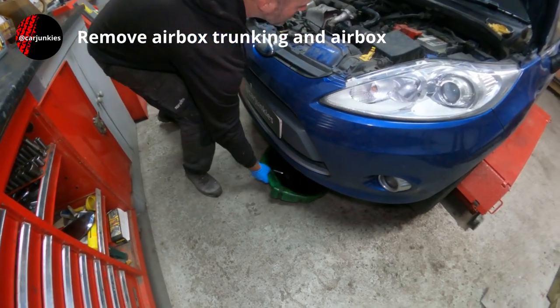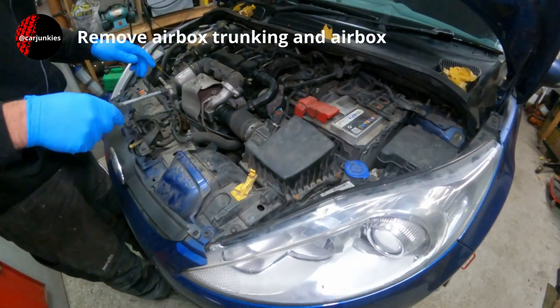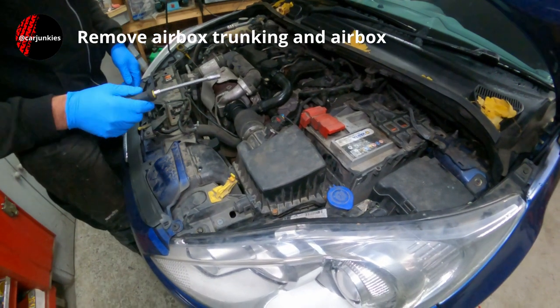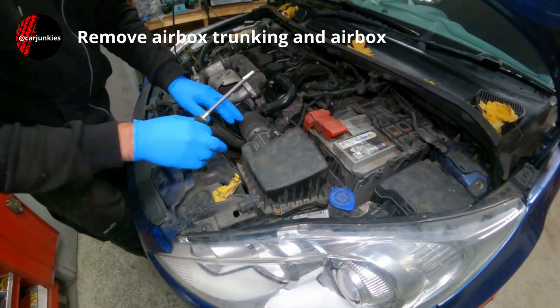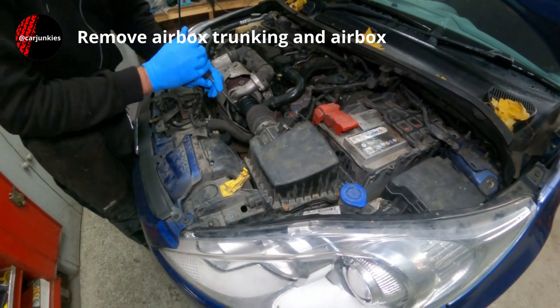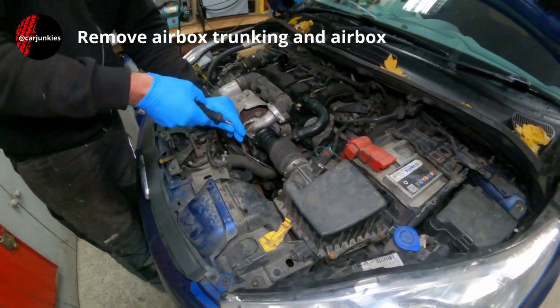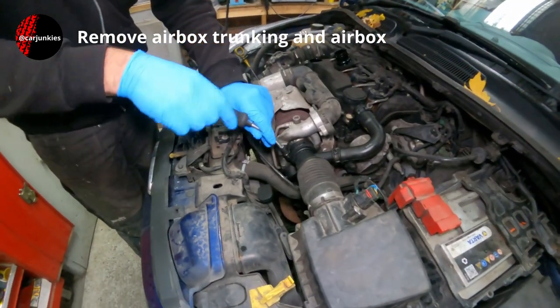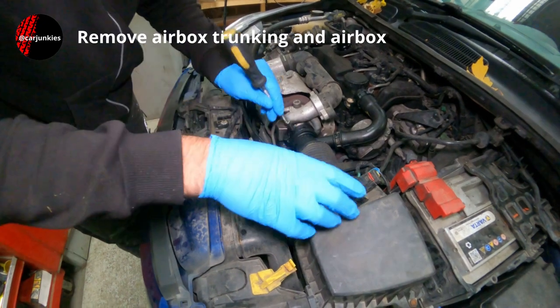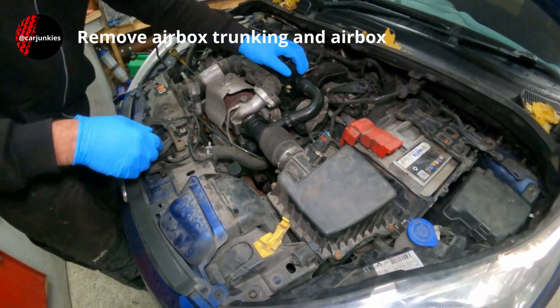I'm going to start by popping that tray underneath just in case there's a bit of a spillage. I need to take this air box trunking out and start by loosening this Jubilee clip. You could probably fiddle around and do it without taking any of this out, but I'd like to give myself a bit more space where I can.